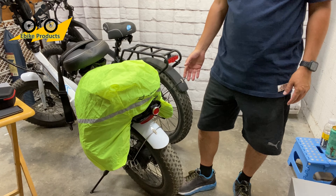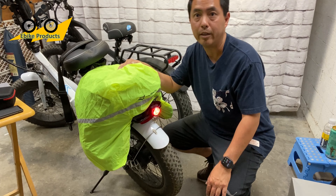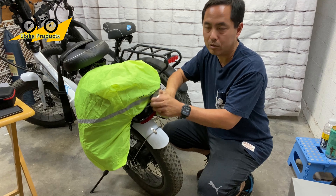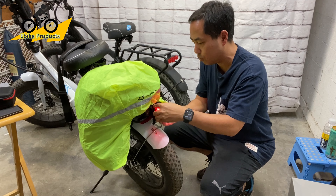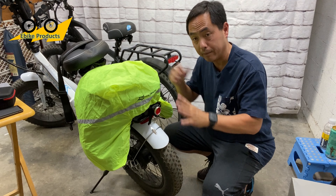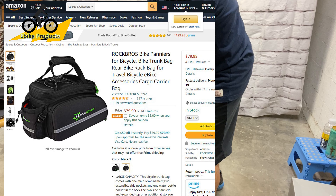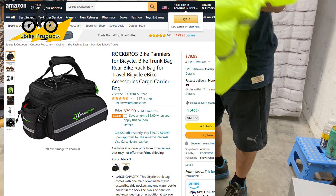Rock Brothers has been around for quite a while and they make some really great bags. This one is on the more expensive side, and I decided I didn't think I needed one — but I got annoyed with backpacks, saw a good deal, and decided to pull the trigger. I'm so glad I did. They do have a cheaper version as well, with prices starting around $80 before coupons and discounts on Amazon. I'll have the link below — it is an affiliate link, so if you make a purchase using my link I get some compensation, and it doesn't cost you anything more.